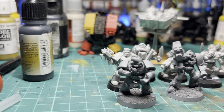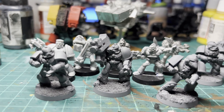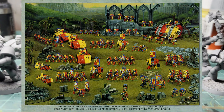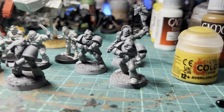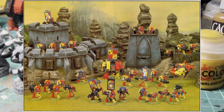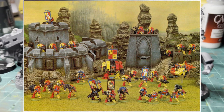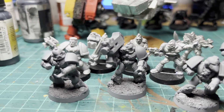Welcome back to another Howling Griffin Army update where I've set myself the challenge to recreate Fred Reed's 1994 Howling Griffin Army. To break this project down into sizeable chunks, I'm starting with Fred Reed's Battle Force from White Dwarf 180. So as a recap, this is what I've got done so far.